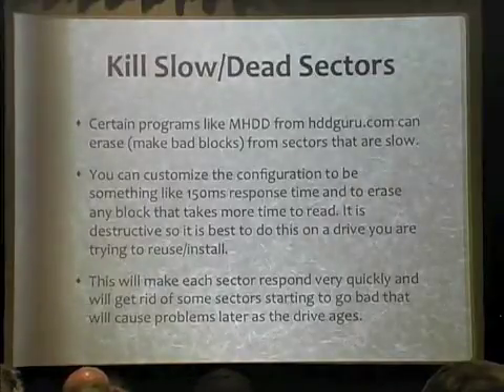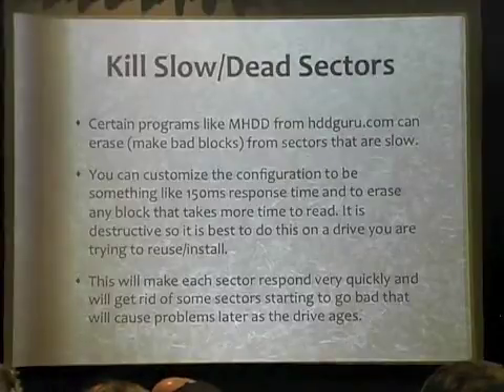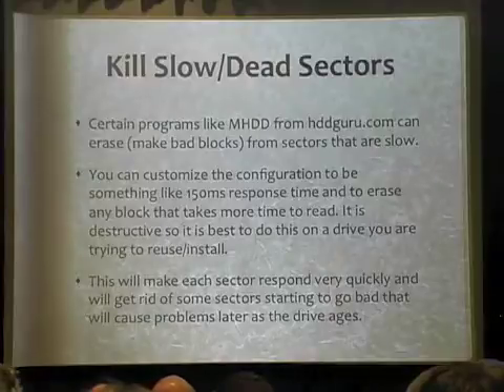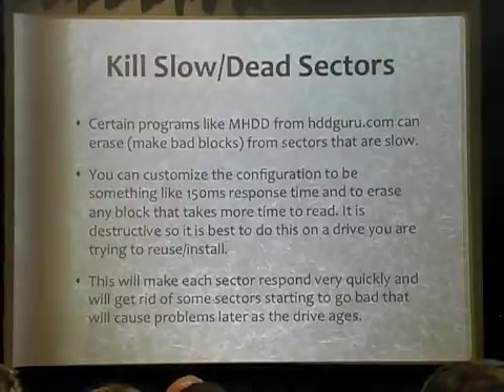So you want to identify those and get rid of them — just kill those sectors. There is a way to do that. There's a free program called MHDD from harddriveguru.com. It can actually analyze the sectors, tell you which ones are slower, and you can control what 'slow' means and tell it to whack them. What it does when it whacks them is it puts them in the G-list. It says, okay, this is a slow sector.